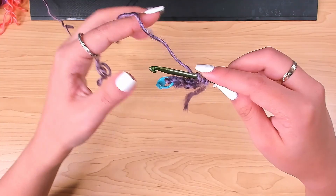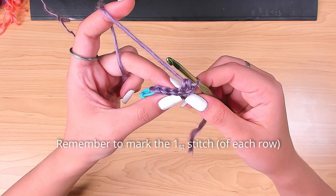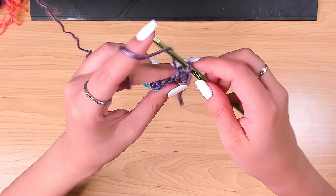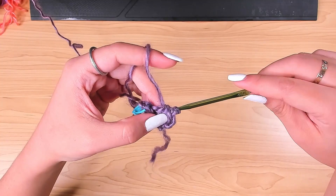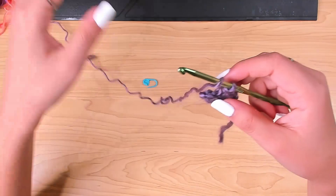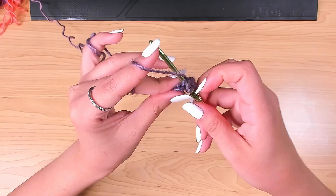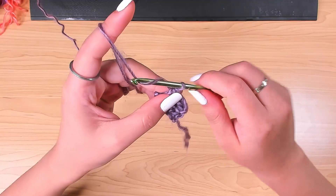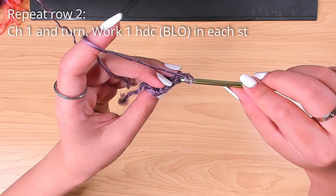Yarn over, insert your hook in the back loop, pull up a loop, and work a half double crochet. Then in the next stitch back loop, one half double. One half double in the back loop of the next stitch. Your last stitch should be the marked stitch, so now you can take out the stitch marker. Yarn over and insert your hook in the back loop only, pull up a loop, and half double crochet.